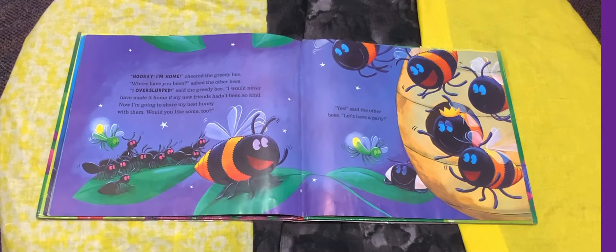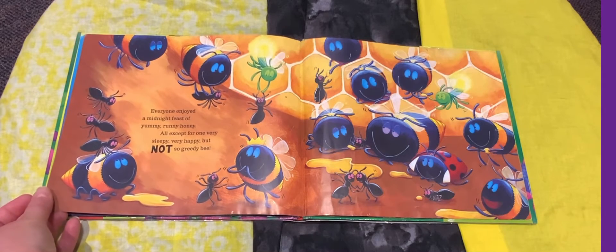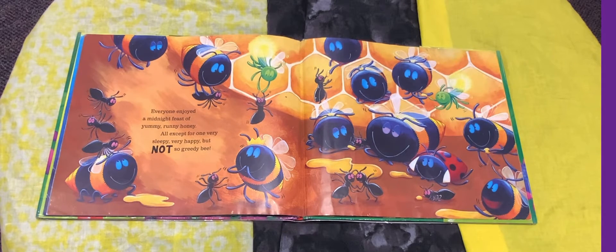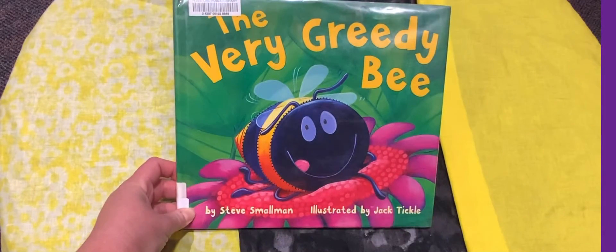"Hooray, I'm home!" cheered the Greedy Bee. "Where have you been?" asked the other bees. "I've over-slurped," said the Greedy Bee. "I would never have made it home if my new friends hadn't been so kind. Now I'm going to share my best honey with them. Would you like some too?" "Yes," said the other bees. "Let's have a party!" Everyone enjoyed a midnight feast of yummy, runny honey — all except for one very sleepy, very happy, but not so greedy bee. So he learned to share after all. That's the end of "The Very Greedy Bee" by Steve Smallman.